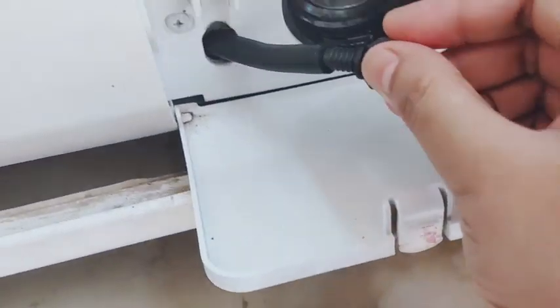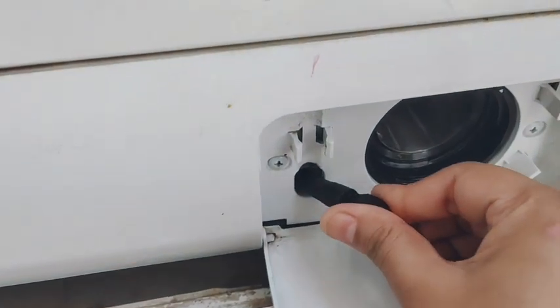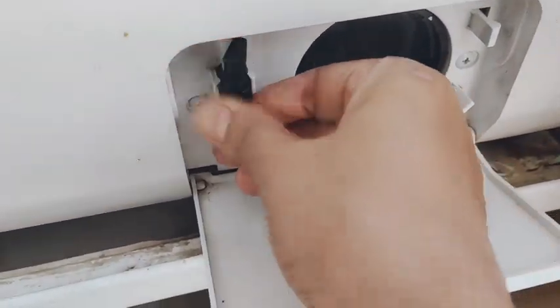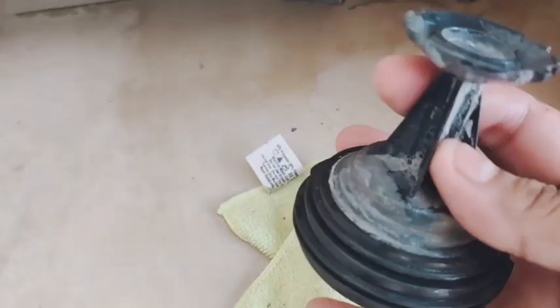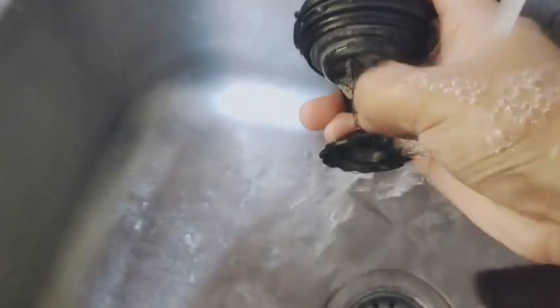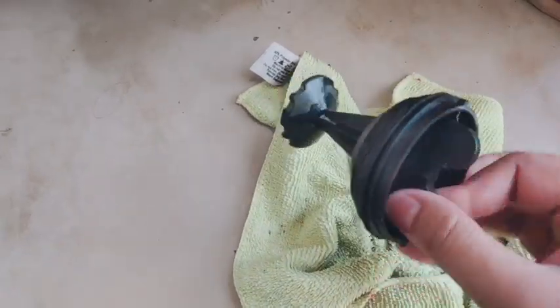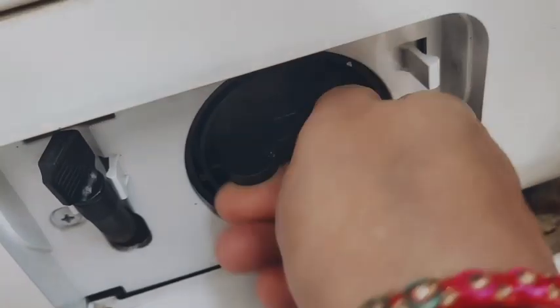I have also set this part in place. You don't have to do much — I will just twist it and place it here. After this, I will finally clean the nozzle. After cleaning the nozzle I will wash it properly, and then place it on the other side as well.